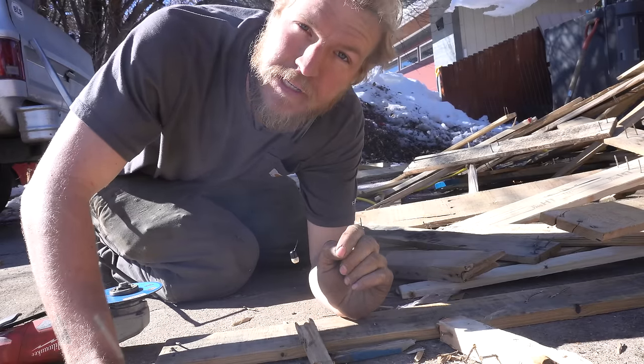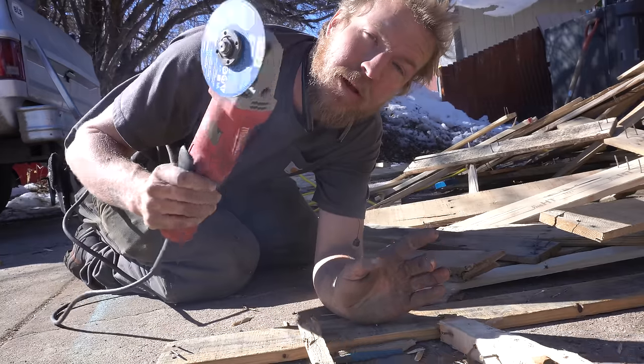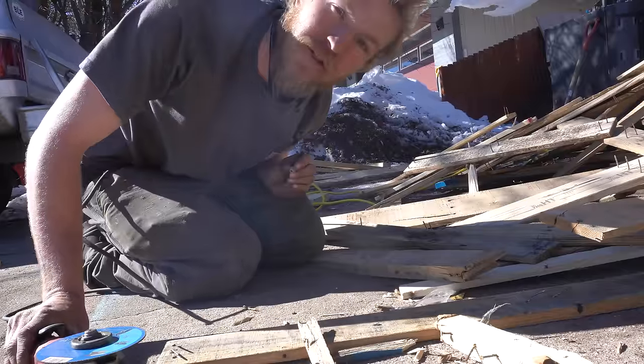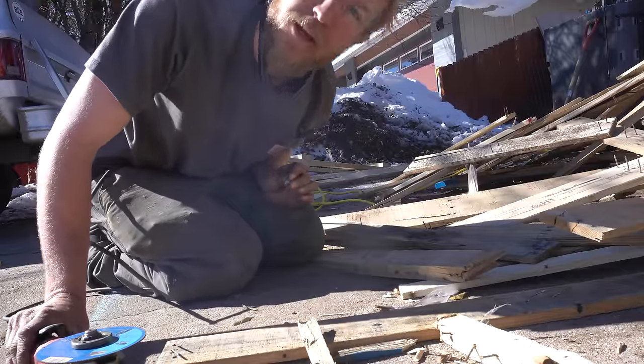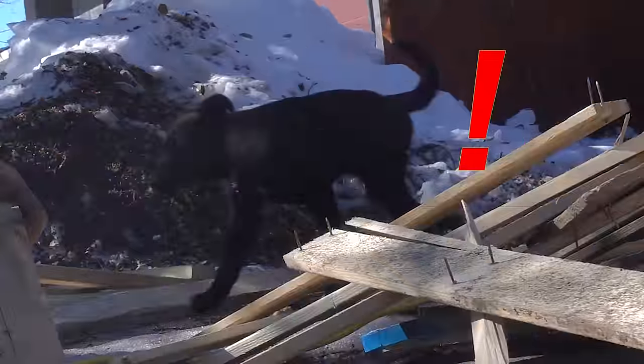Rather than properly remove all these nails, which would take forever, I'm just going to cut them out — which will take a significantly smaller portion of forever. I'm going to have to go over this driveway a million times with a magnet before I park on it again. How the hell did you get out here? Look at this little baby. Did you sneak through that little hole? I'm going to patch that hole up and then cut nails for another two hours.